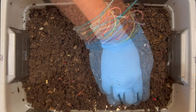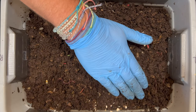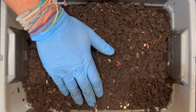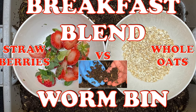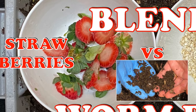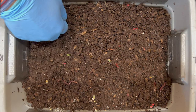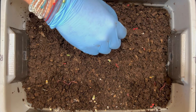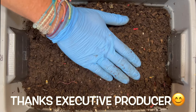Another mite boom happened when I went from feeding mostly greens — which had brought the mite population way down to where I could barely see any — to feeding a lot of fruits, and once again the mite population gained on me. So let me do the top feeding with oats. And since I forgot, I'm going to add the eggshells and coffee on here too.